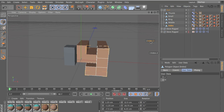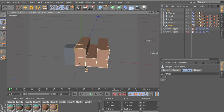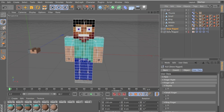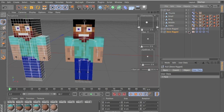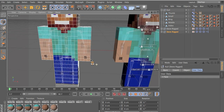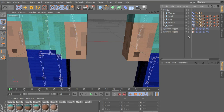Thank you for watching. Make sure you subscribe, and if you have any problems let me know. My rig is now finished — click on the character and you have all the expressions and eyes here, and you have the fingers — just click on them like that. Thanks for watching!